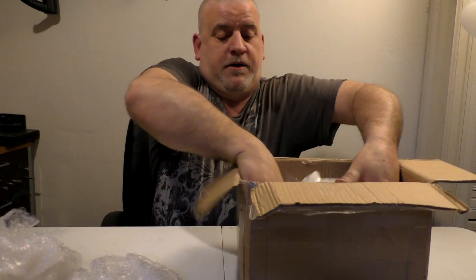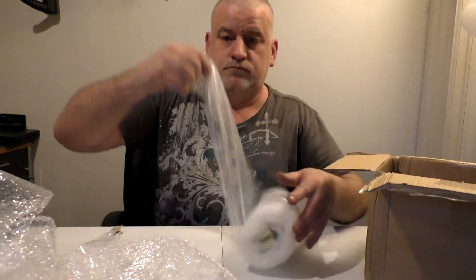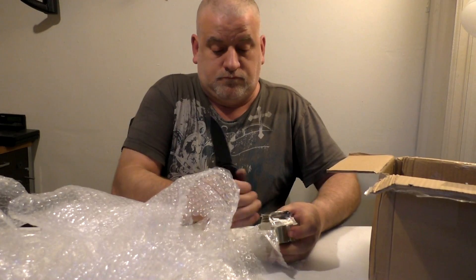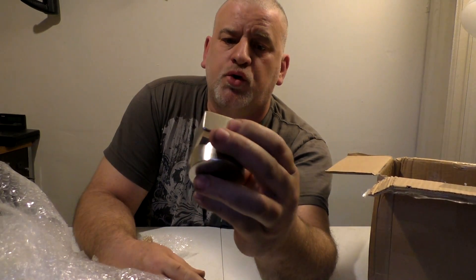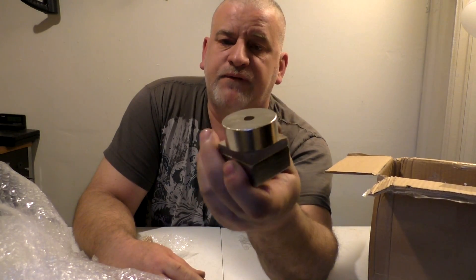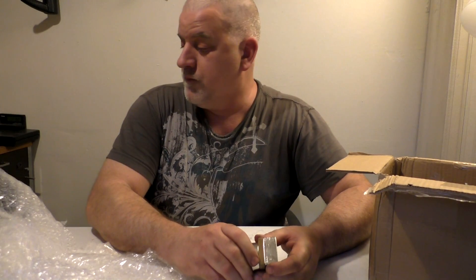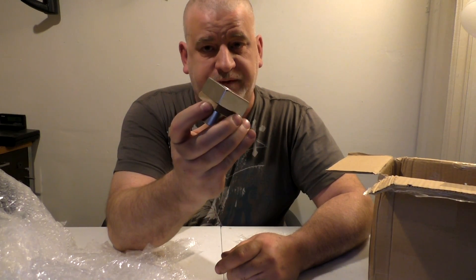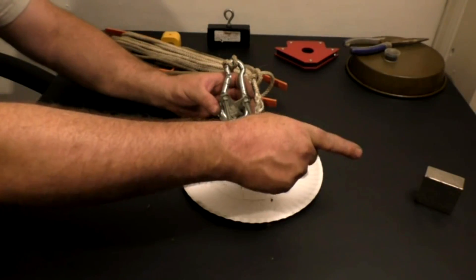These magnets are pretty dangerous when getting shipped. Well packed. We have two different magnets — a roughly 2x2x1 inch N52 grade with a hole in the center, and a 50mm circular one with a hole in the center. Both will do the trick. When handling these, safety first!